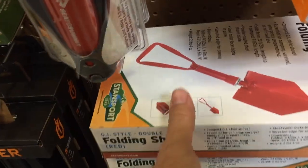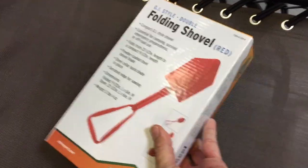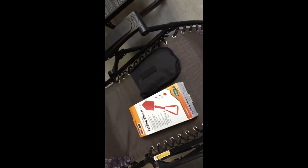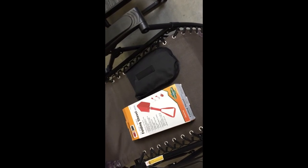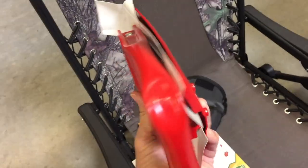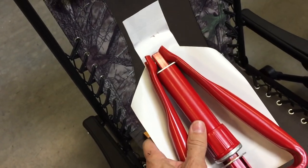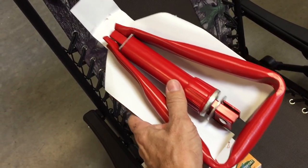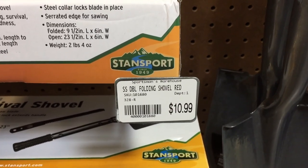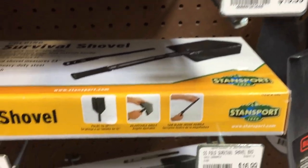On to this folding shovel — looks a bit like the Gerber, same folding design. I took it out of the package to give it a look over. It came with a little case, but it was very cheap feeling. I don't know if I'd want to trust this shovel to dig myself out of a hole. Time to put that one back on the shelf.